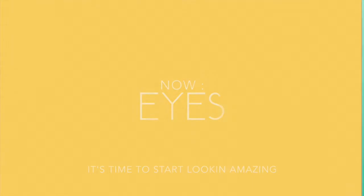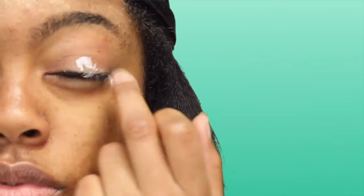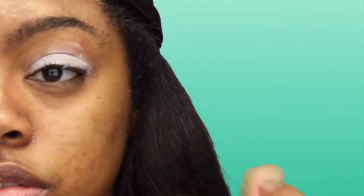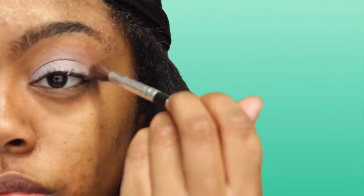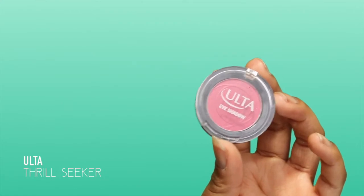Now we're moving on to the eyes. The first thing I'm going to use is my NYX eyeshadow base — this helps your eyeshadow appear more vibrant. Then the first color I'm using is a copper shade from ELF, and I'm going to put that as my transition color above my crease and blend it out.